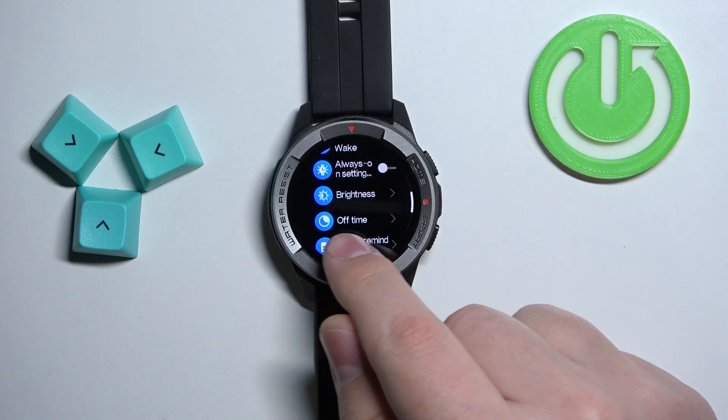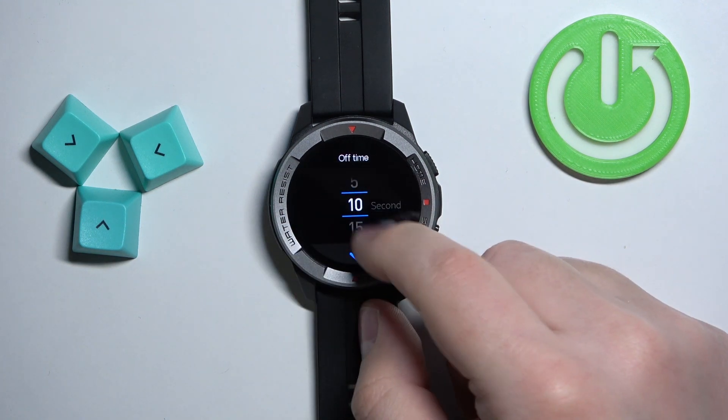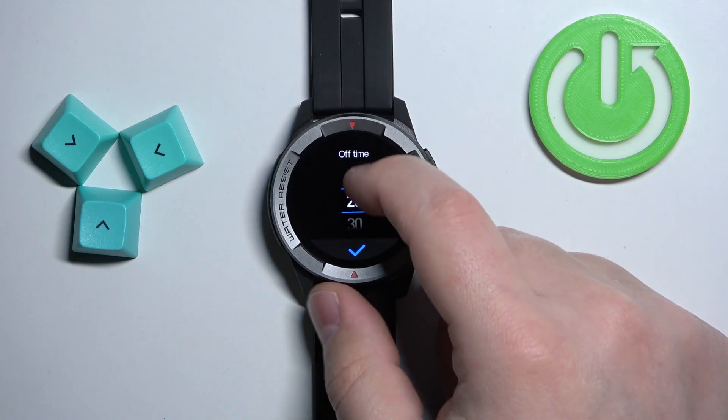In settings, scroll down and find the option called off time. Tap on it and here we have the list of durations we can select: 5 seconds, 10 seconds, 15 seconds, 20 seconds, 25, and 30.